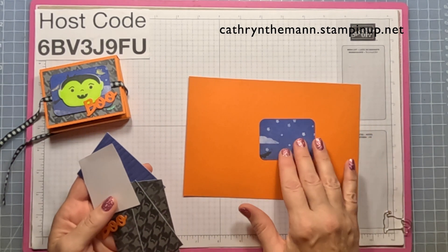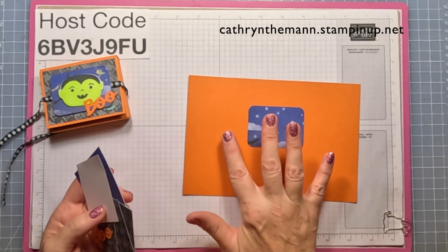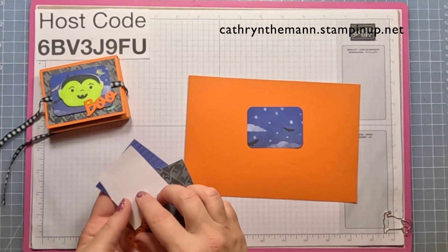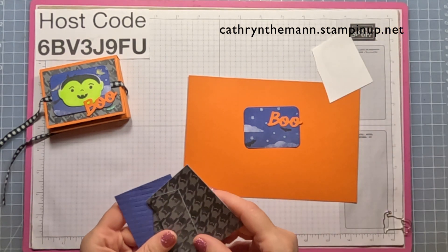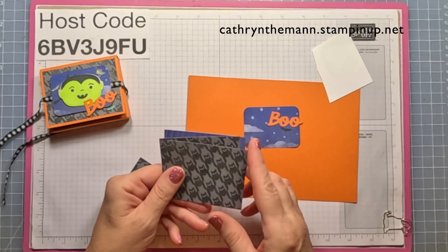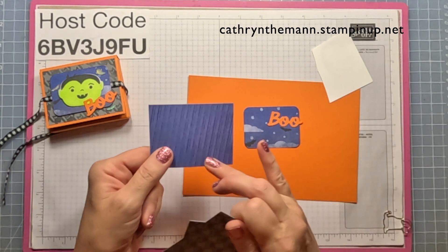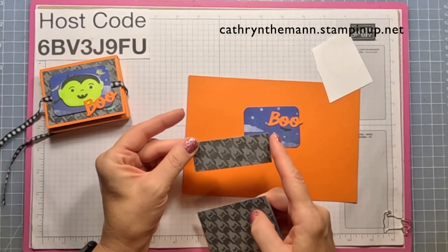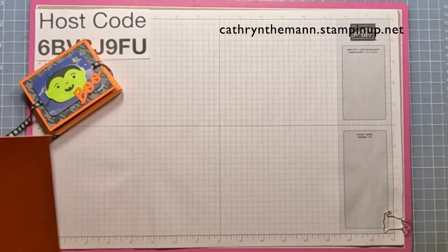I cut out this rectangle using the Nested Essential Dies — it's from the Bones designer series paper and it measures about two and five eighths by one and seven eighths. I cut out a 'Boo' with the Pumpkin Pie. We need a little bit of Basic White for stamping the vampire — three pieces that are three and a quarter by two and a half: two with the bats and one with the starry sky for the inside. We also need one that is three and a quarter by one and a quarter.